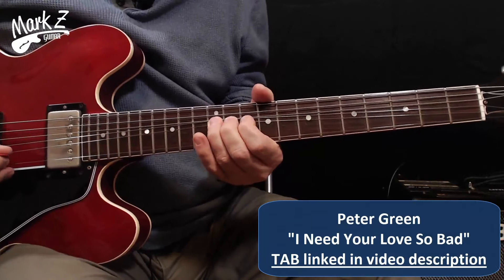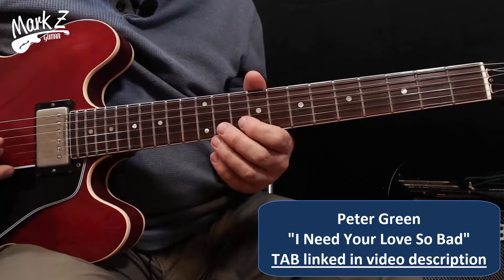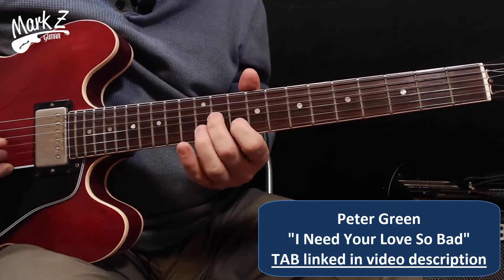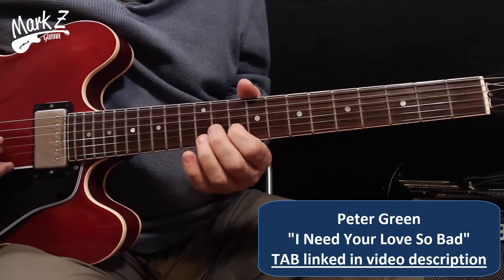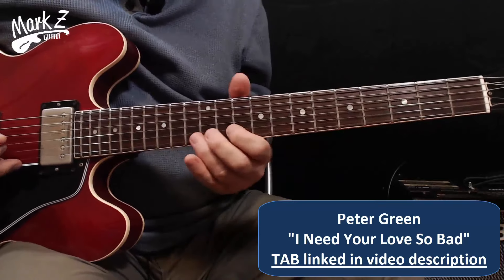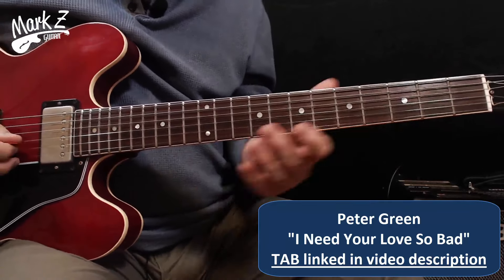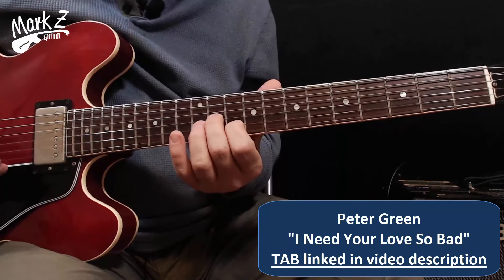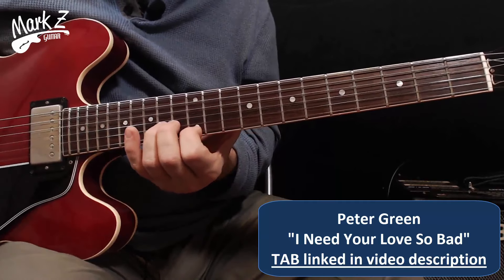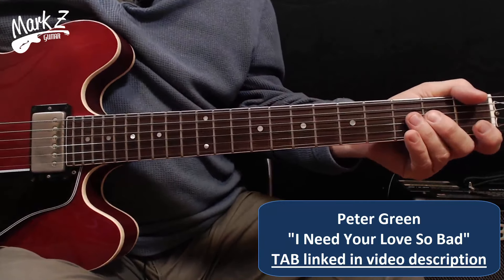Here's our longer example — this is Peter Green's 'I Need Your Love So Bad.' We're going to do the whole opening solo to it.